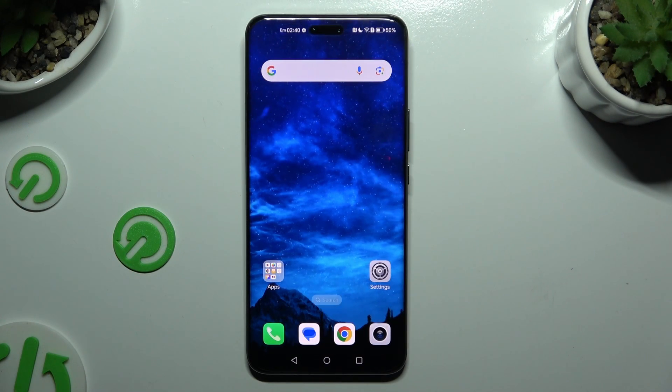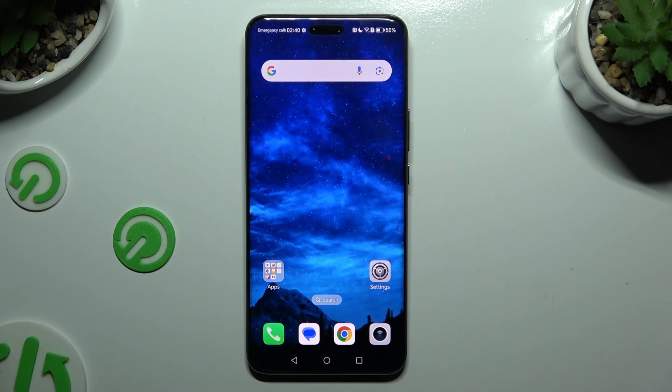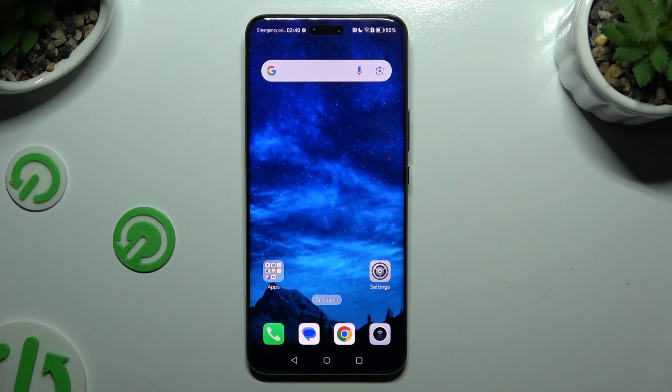In front of me is Honor Magic 6 Pro, and today I would like to show you how you can block up notifications.